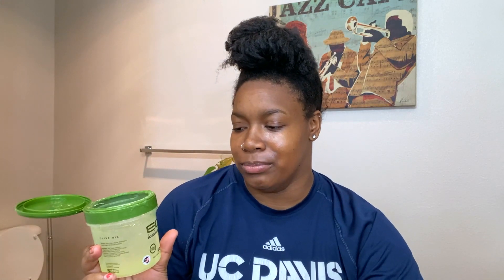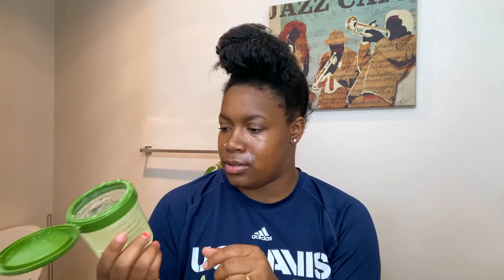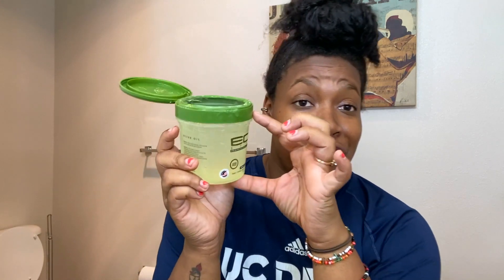Hey y'all, welcome to my channel, my name is Cinnamon for those who don't know. Today I will be trying out the new TikTok trendy thing — I haven't seen a video like this so maybe we'll get some views. If you are an active TikTok user, you know the new trend is to just add water to your Eco Style gel and you'll have more gel. So I turned this much gel into this much gel.